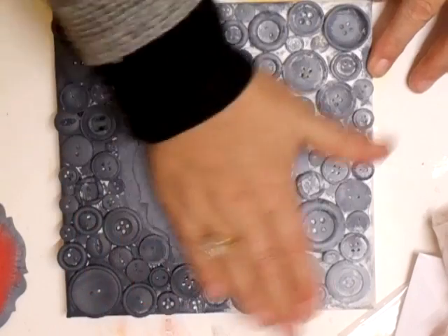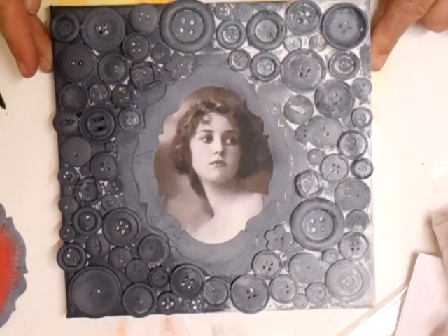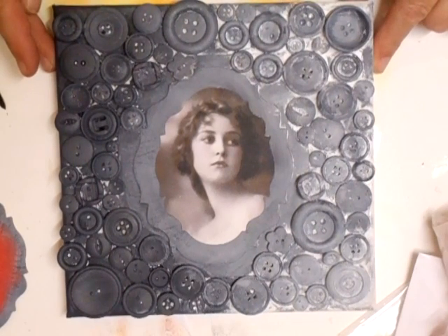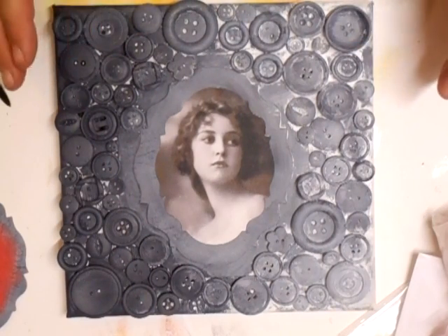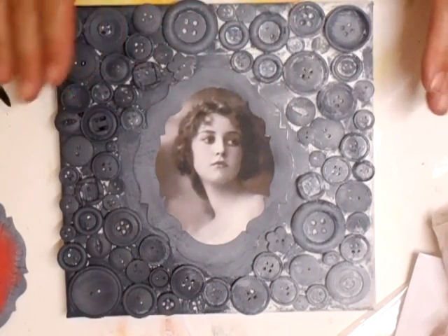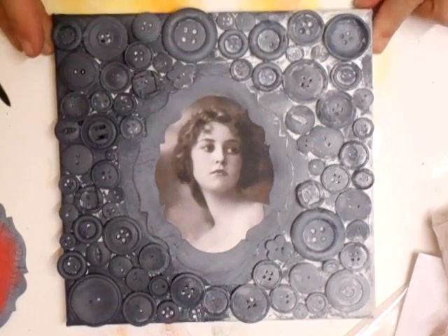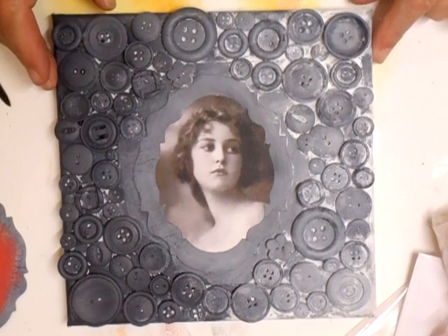When I take that off I will be putting some gold rub and buff over it, and then I will have done myself a nice frame. I just think it's a shame to have heaps and heaps of buttons sitting there doing absolutely nothing. There are lots of things you can do with buttons — you can make button flowers, use them for decoration on anything — but I like this idea because it's just art. I'll come back and show you it in stages.